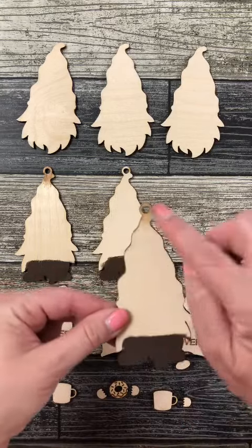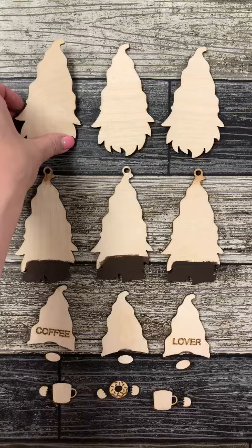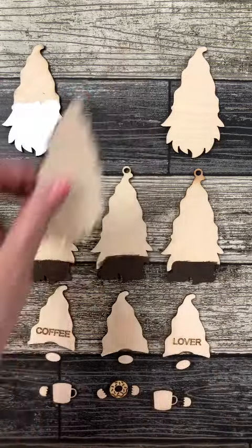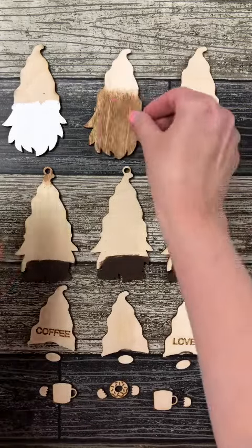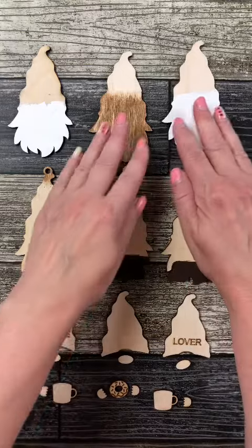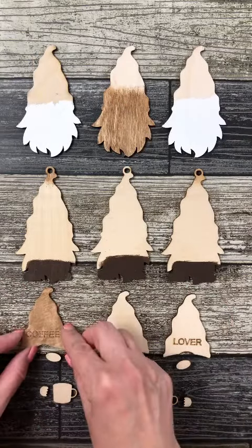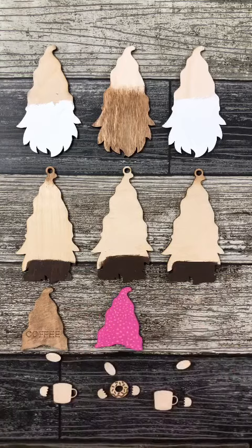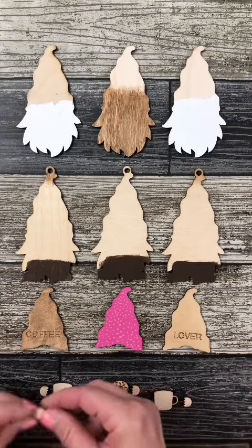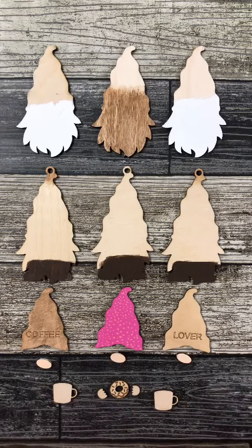The first thing we did is we painted all of their feet chocolate brown and the hooks on top to match our hats. The second thing we did is we painted two of our beards white, and the third beard we used our brown wax. We wanted it to look like a wood finish, so you can see it's a lot lighter than the paint would be. We did the same thing with that first hat that says coffee on it, and with the third hat that says lover, we did take the wax also, but we wiped it off with a baby wipe to get a real, real light color.